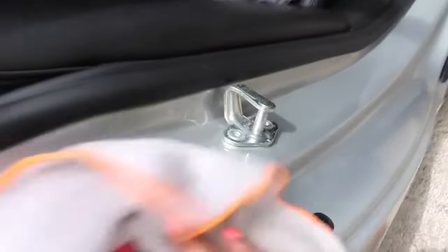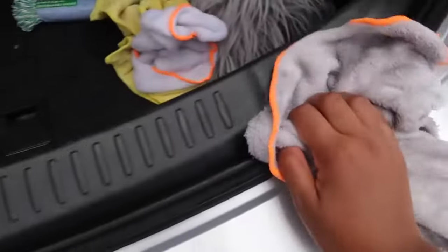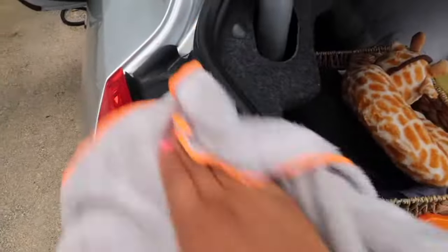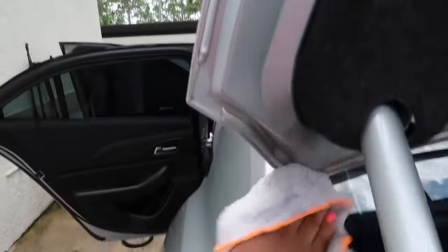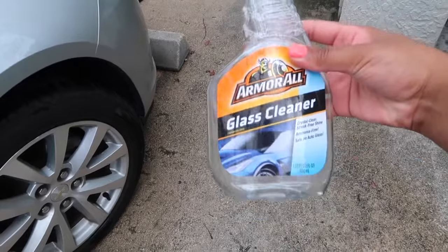Wiping down your car after washing is not only important for removing bubbles, but it also allows you to get into places that you can't reach with water. For instance, a lot of people don't tend to get the inner part of their trunk because they can't spray water in there — but when you're drying, you can hit those tough spots. My rag started to get very dirty. Now that my car is nice and dry, I'm going to do my windows — I'll spray all four and use a clean rag to get all the glass cleaner off.